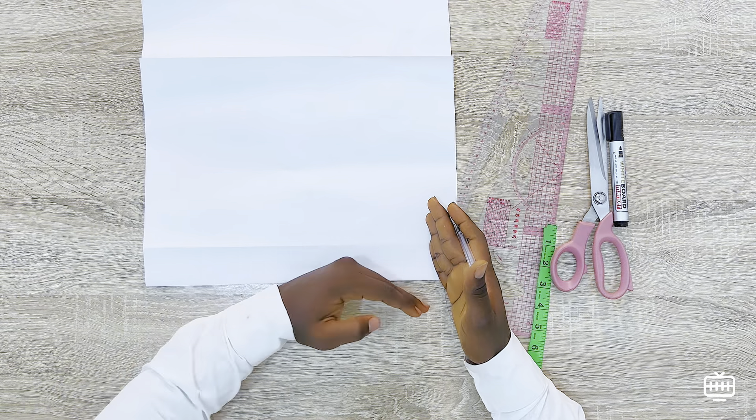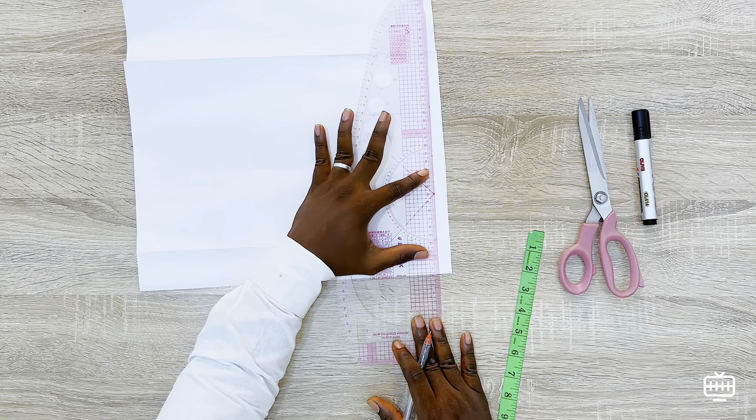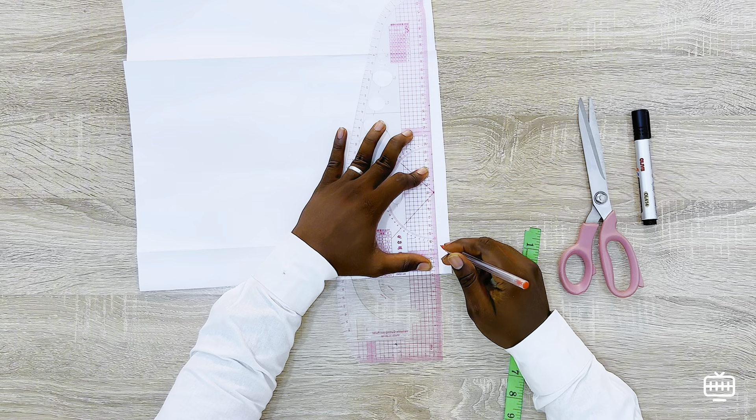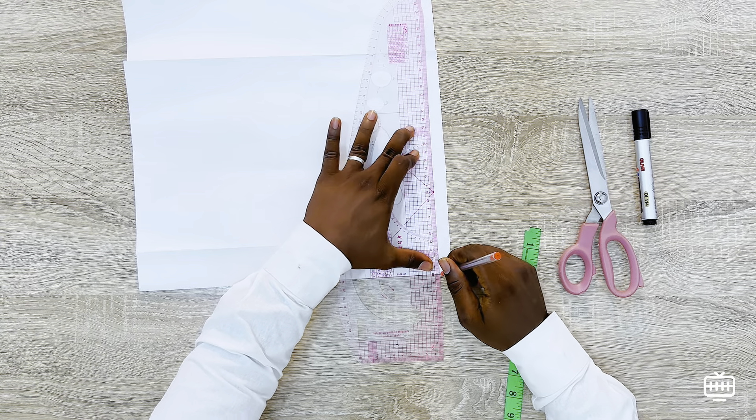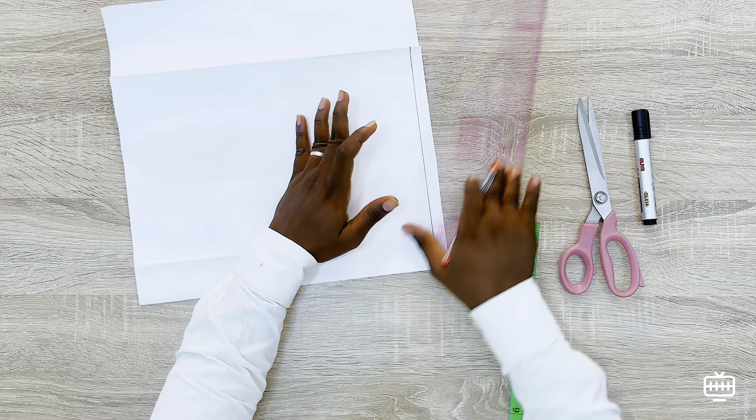First of all, you should draw a line that is perpendicular to this line. Perpendicular means that the line you are drawing should create a right angle. As you can see in the video, it shouldn't be bent like this — it should be straight, directly straight like this.